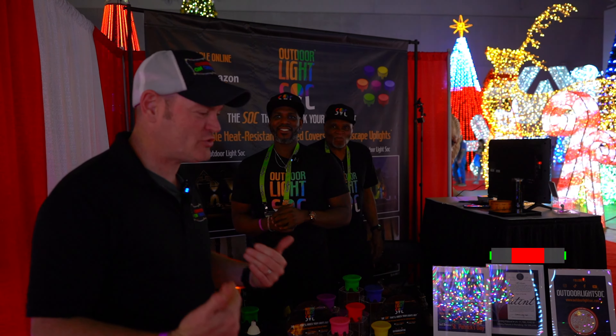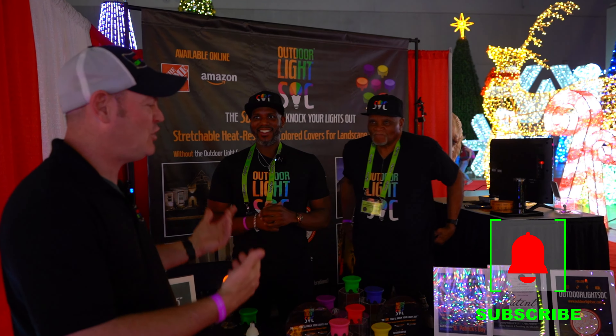Hi folks, Charlie here. We're at Transworld. We are at a booth with a product I've never seen before and I thought it might interest you. Could you tell the folks who you are and what you do? My name is Alfonso Baker Jr. This is Alfonso Baker Sr.